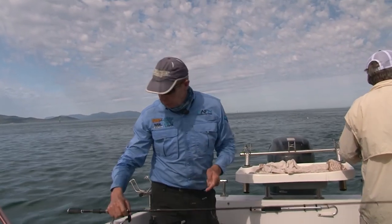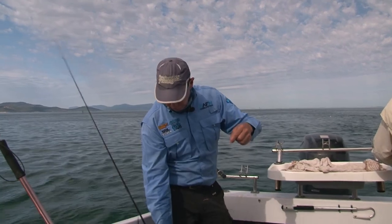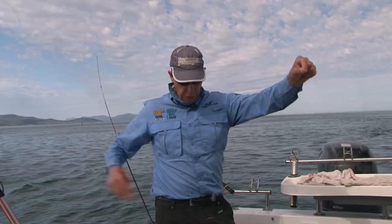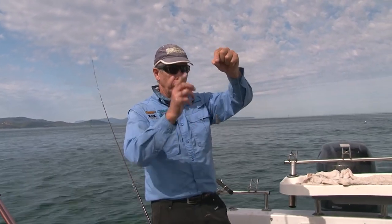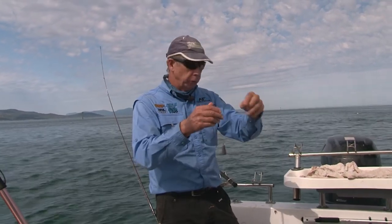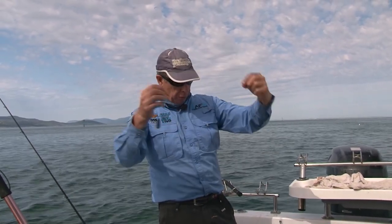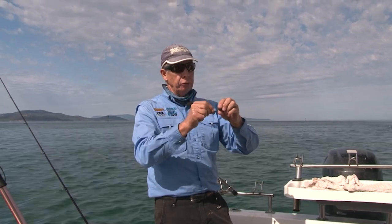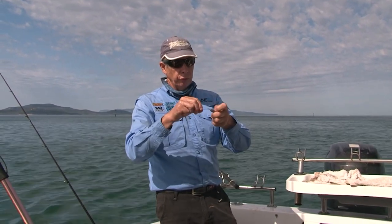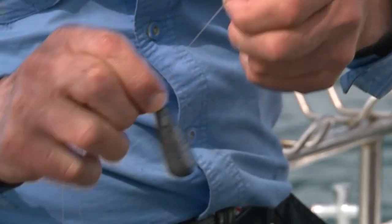Now the sort of rig you use for whiting in a fast-flowing tidal environment — I just use a simple paternoster. What that allows you to do is just change the sinker as the tide makes and falls away. The run-out tide's just really starting to pump now, and this sinker I've got on, even though it's fairly heavy — about two ounces — is still not holding the bottom, so I'm going to go up to three. Just a short loop to your sinker and then about a metre dropper to your hook. Eight pound line is perfect — monofilament is probably all you need, it's all I use. Nice, tough sort of a line. And that's how simple it is — change up from a two ounce to a three ounce as the tide picks up.